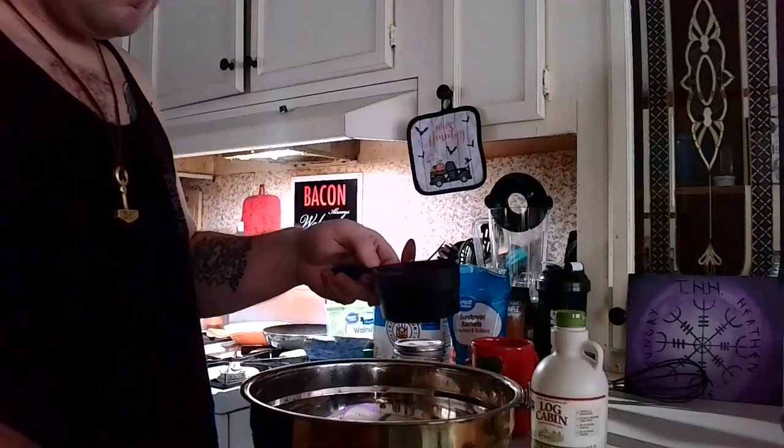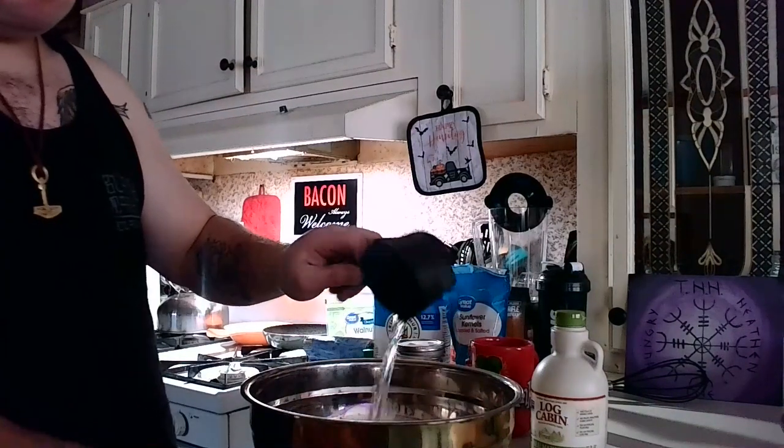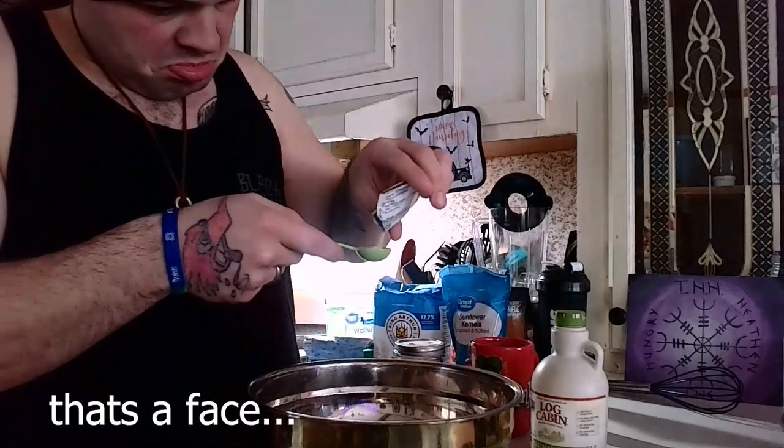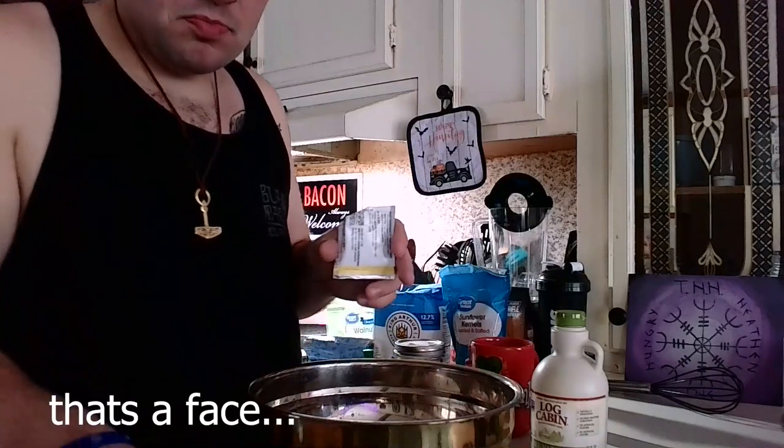Let's just get into it. To start, we're going to need three cups of warm water and two teaspoons of yeast. Once you've got your yeast and your water, you're obviously going to want to stir it up, and then when that's all dissolved, we're going to need a half a cup of sunflower seeds, a half a cup of sesame seeds, and half a cup of walnuts.